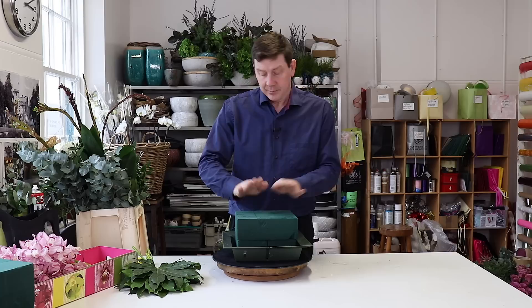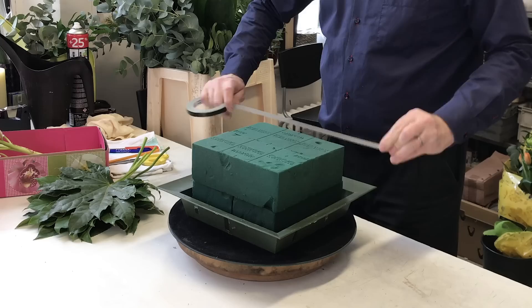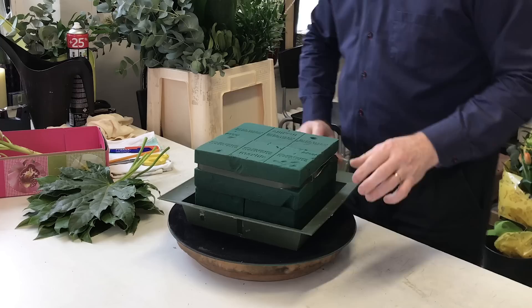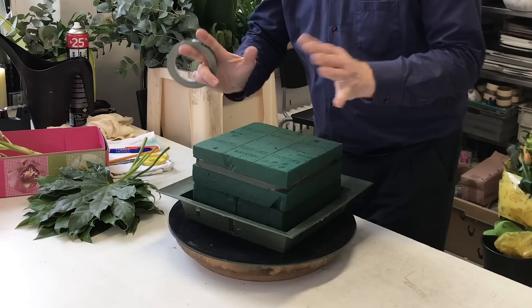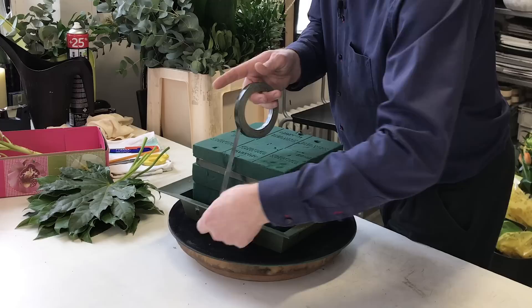When you're making a big arrangement, the place that's going to take the pressure is that everything has a tendency to want to go outward. So this to me is the most important taping I can do. Whatever I create in here is not going to fall apart, but if you're going to be transporting it then you might want to do a little bit of tape over the top as well.